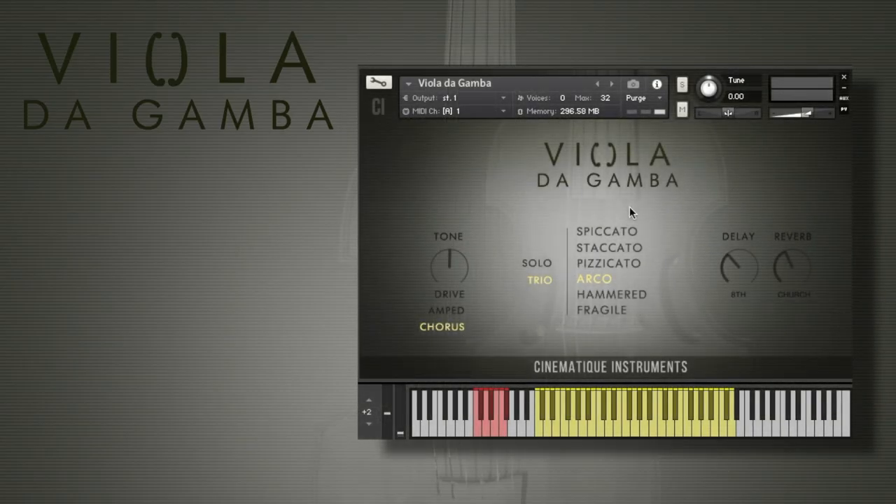Hi, this is Joe from Cinematic Instruments and today I'd like to show you our brand new instrument, the Viola da Gamba. The Viola da Gamba, what is it actually? It is a string instrument, a medieval string instrument which is not very common anymore.